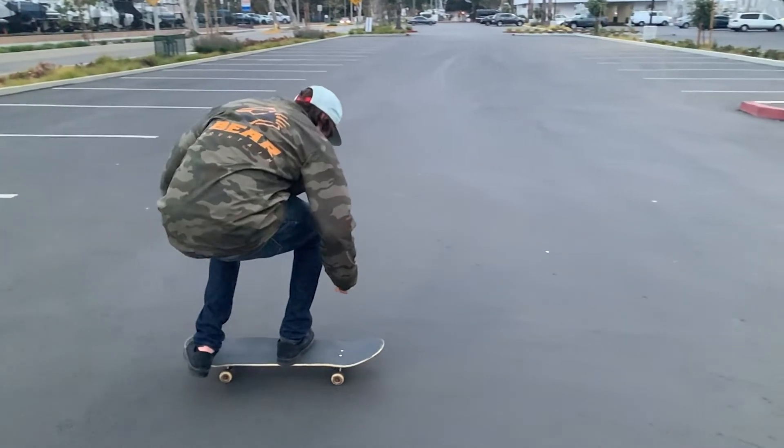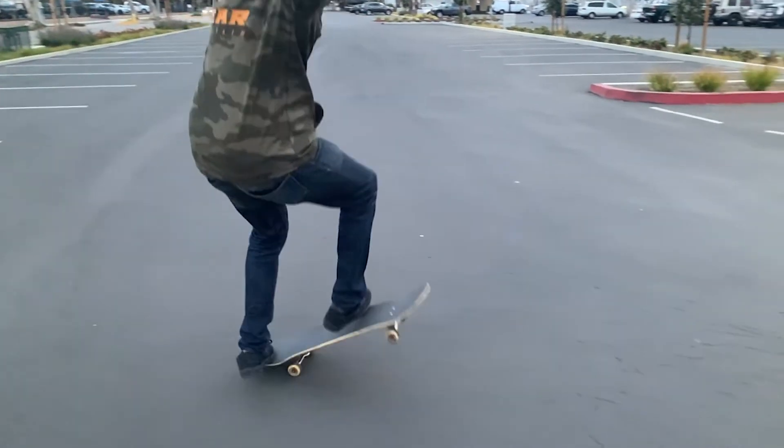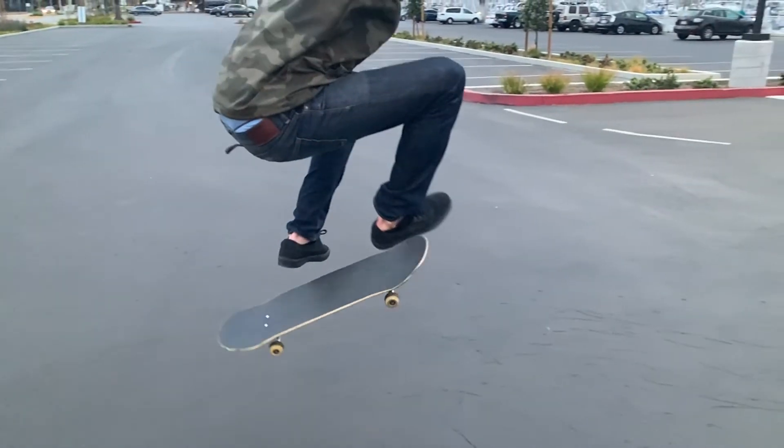A lot of people are really naturally good at frontside big spins and they seem to just learn them really easily, but for me I had a really hard time learning this trick — it seemed that everything would go wrong. I encountered two major problems. The biggest problem was that no matter how hard I tried, I couldn't get the board to fully rotate and I would kind of do a weird frontside shove it pivot but wouldn't quite get it around.